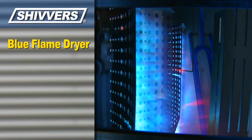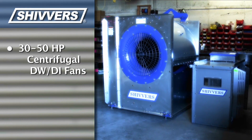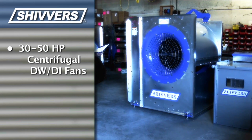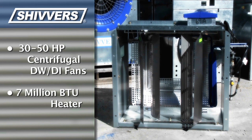The air under the floor is heated with one or more Shivers Blue Flame dryers, which feature a 28-inch axial fan and a 3.65 million BTU heater. Also available are 30 to 50 horsepower centrifugal double-wheel double-inlet fans for increased airflow, and heaters producing up to 7 million BTUs for use on large installations.